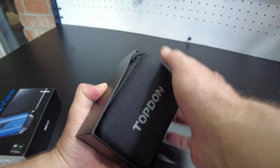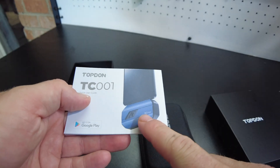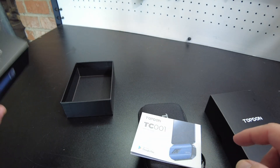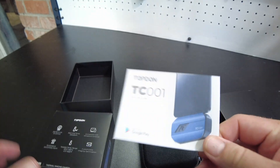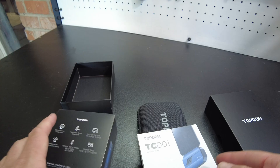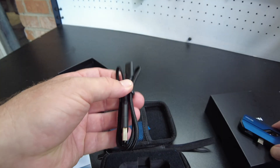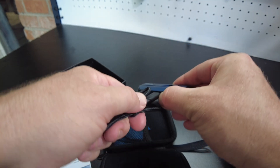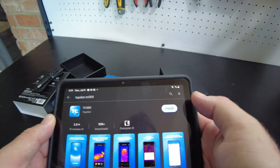It has a little carrying pouch. So this is their TC-01 — the Android edition, so it has a USB-C connector. The really neat thing about this particular model is it's high resolution: 256 by 192 pixels. I was looking at one from FLIR that does basically the same thing — it attaches to your phone or mobile device — but it had much lower resolution. It comes with a USB cable, so you can actually plug this into your PC as well. Let's find their app — there it is, the TC-001. Let's install that.